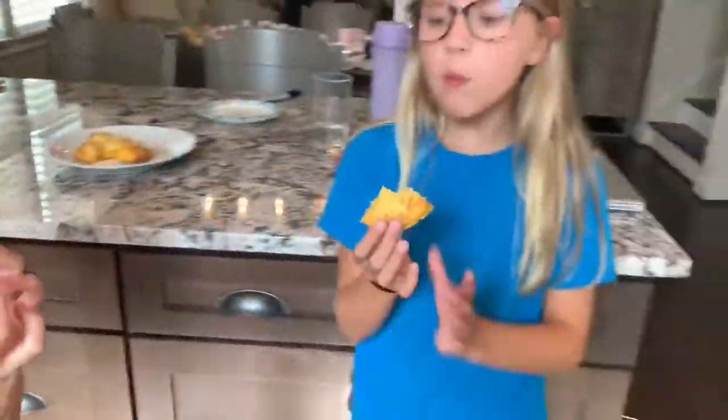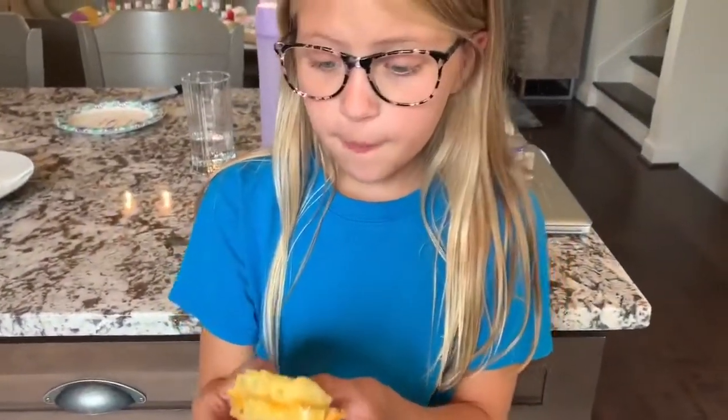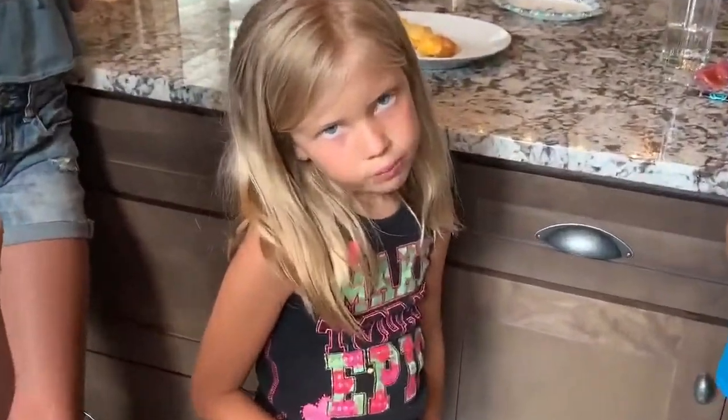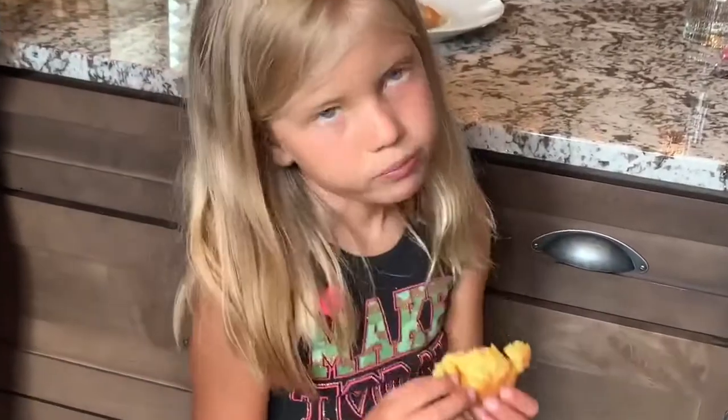Emery, do you think it would taste better with bacon in it? Oh yes — you and I are the bacon lovers. Annie's the grilled cheese lover; she's been begging for a keto grilled cheese. Do you like it? That's so good! Can I have all of them? Amelia? That's pretty good. And Eliza? It's really good. I want to put a little bit more cheese in it, but it's really good. There's your keto grilled cheese. Enjoy. Bye!